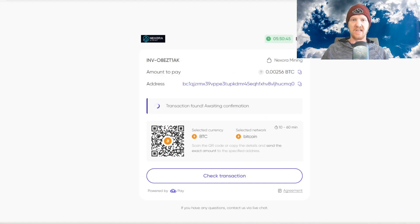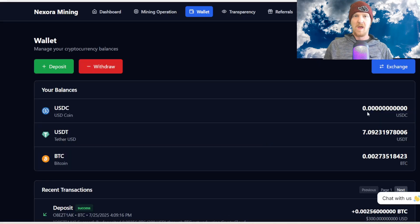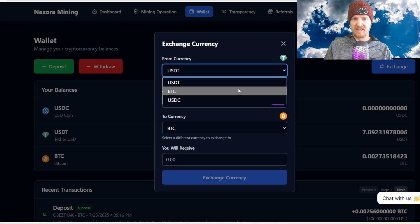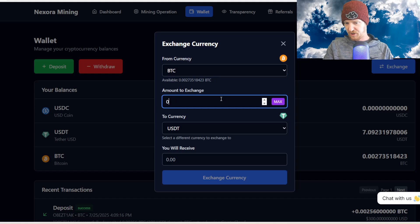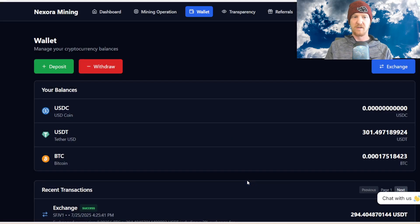I sent my $300 of Bitcoin to that address and it should be there pretty soon. I'll come back as soon as it's officially deposited. And there it is — invoice successfully paid. Let's click back to site, exchange 0.00256 BTC to USDC, which comes out to just under $300 with the 2% fee. Hit exchange currency — we have a $301 total.